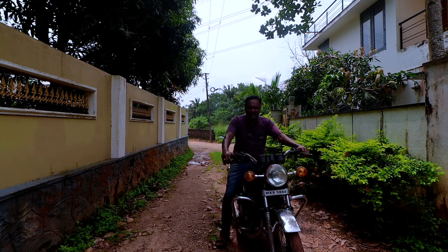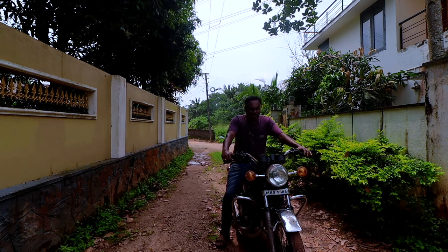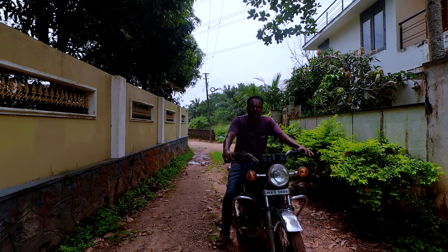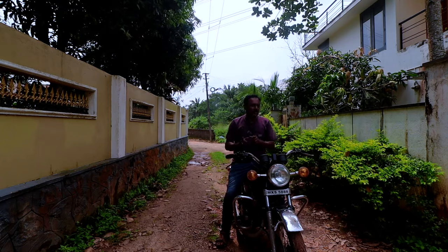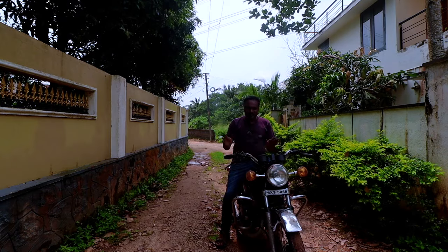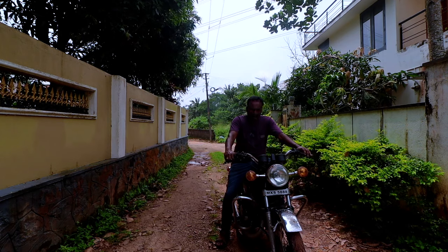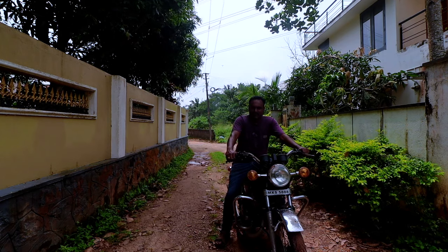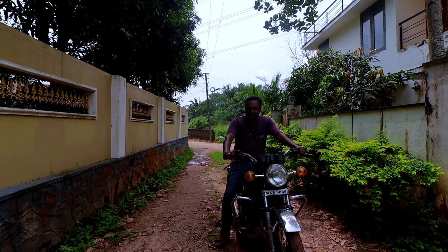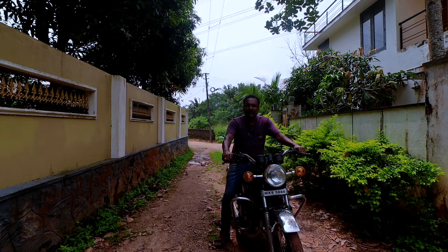This ear-to-ear grin explains how excited I am to work on this. We are going to restore it — it's going to be an awesome restoration and I want you guys to be part of this journey. Please like, share, and subscribe. This is going to be an amazing build. The way it sounds — simply mind blown.